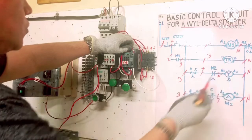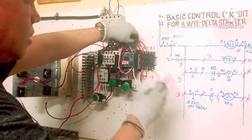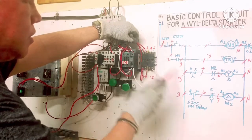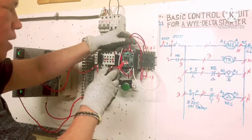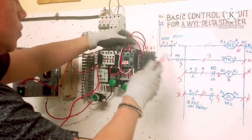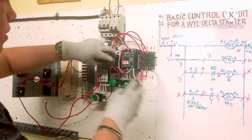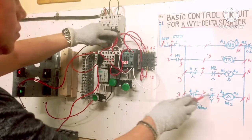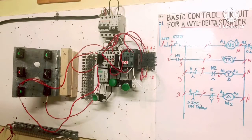Done — neutral connected, finished. Wire 6 here goes to the auxiliary normally closed contact of Y. Output goes to A1 of Y contactor. Y output goes to number 7, going to A1 of the Delta contactor. Connection is done. Y contactor, Delta contactor, and timer are all wired up. The timer is set to five seconds.